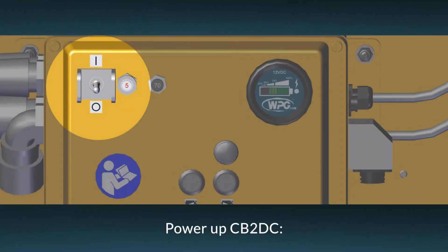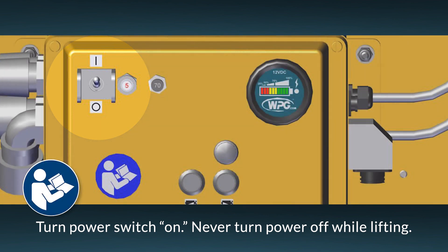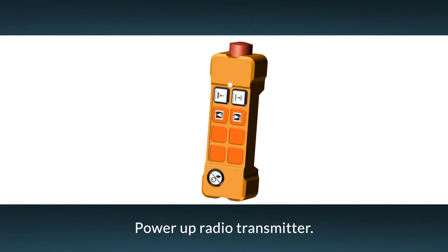Place the counterbalancer's power switch in the on position and keep it there throughout the lift. Also, power up the vacuum lifter as directed in its operating instructions. To activate the radio transmitter, press the transmitter power button and hold it briefly.